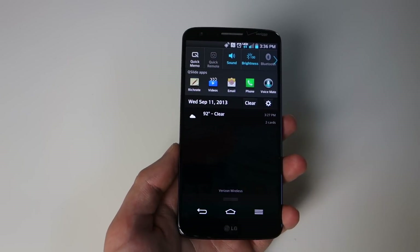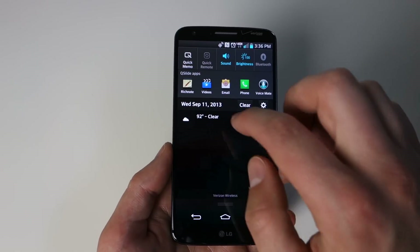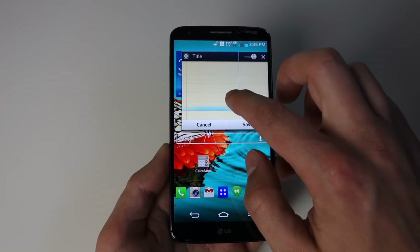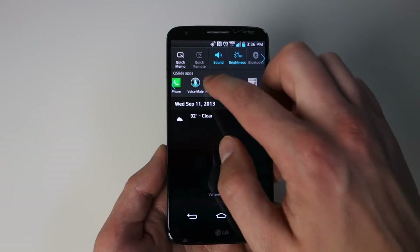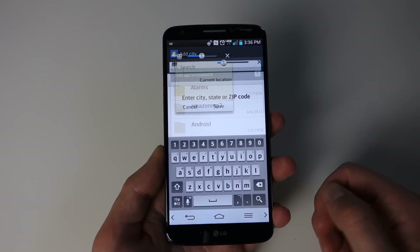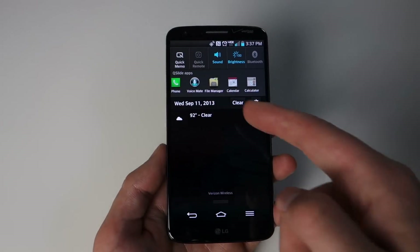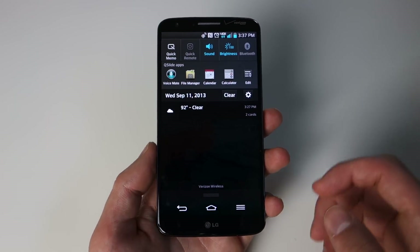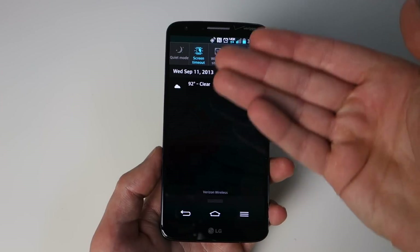One of the other big features is called QSlide — there's a lot of sliding going on. QSlide is a multitasking feature that lets you float windows over the top of whatever else you're doing. You can resize them and change their transparency. You can open multiple at once — like the file manager — and make it big or transparent. It's up here in the quick toggle bar, and there's a QSlide button to hide that whole section. Only select built-in LG apps are supported, not everything.